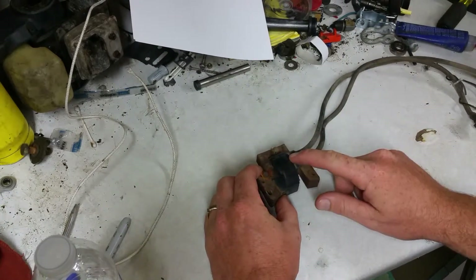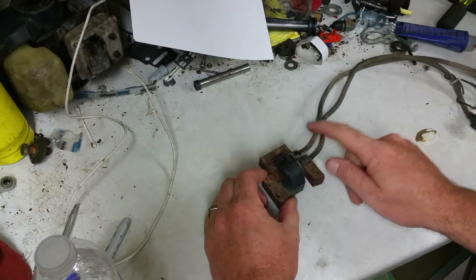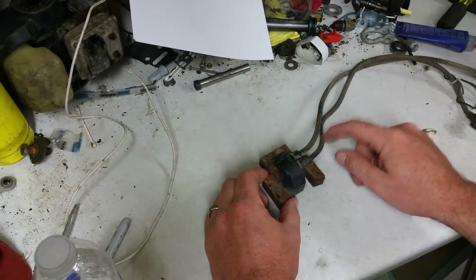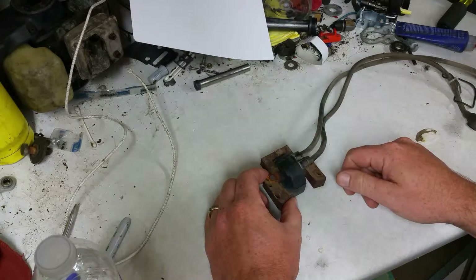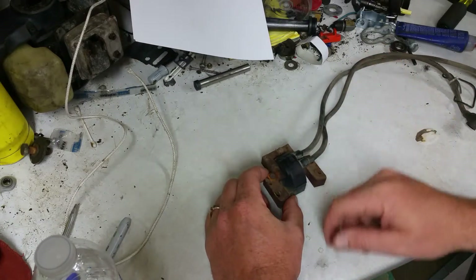I think it would have two secondary coils in it, or two secondary windings in it, so to fire these off — so that if one shorts out, it's not going to cause the other side any issue, or if one spark plug is gapped a little tighter than the other, it's not going to send all the fire to one plug.